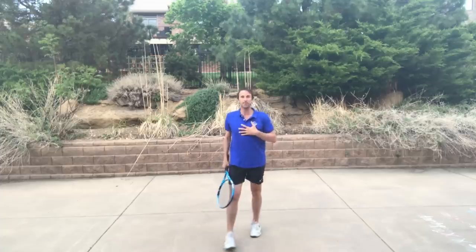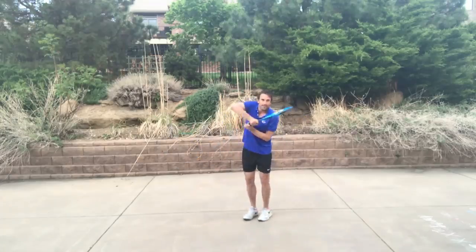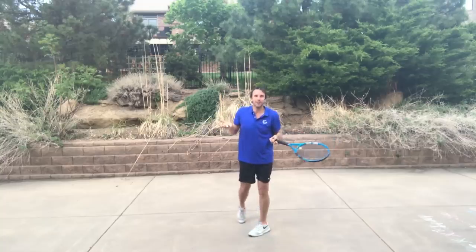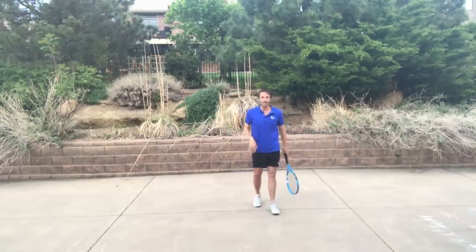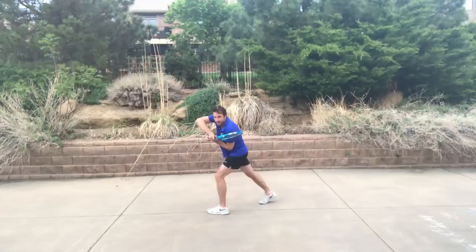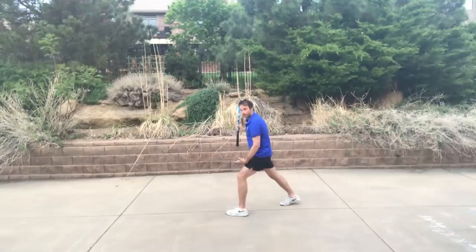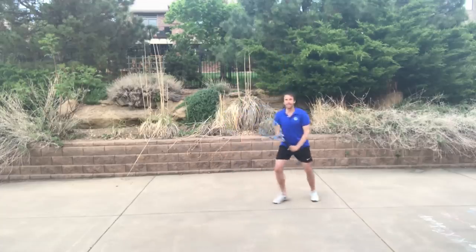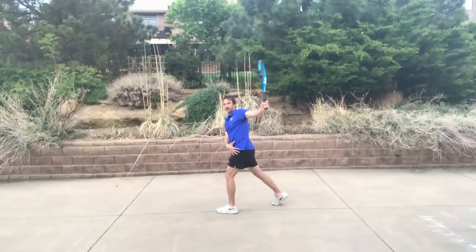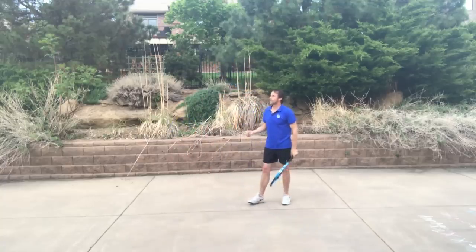I call it the 'high altitude backhand' — coming from Colorado, the ball flies everywhere. You'll see players do all kinds of compensations just to get the ball in; I was guilty of that. On the one-hander, stepping across is actually more acceptable — you can get away with it — but you still have your hips blocked if you step across and don't know how to square up afterwards.